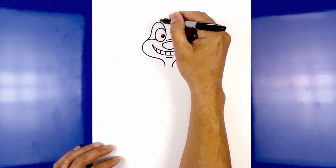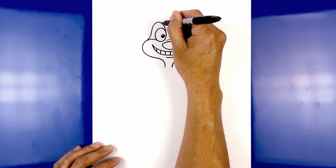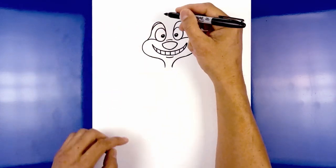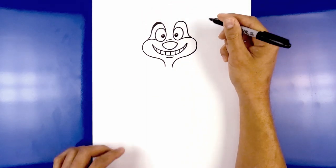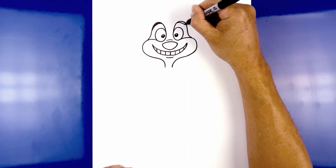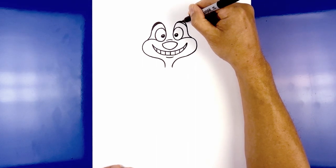Now we're going to thicken up the eyebrow. Starting at the top of the brow, curve across and then down — you can have space in the center — and we're going to fill that in black. Let's do the same thing on the right: starting at the top, curve across and then down, then again filling that in black.